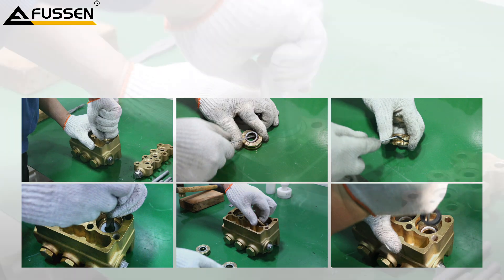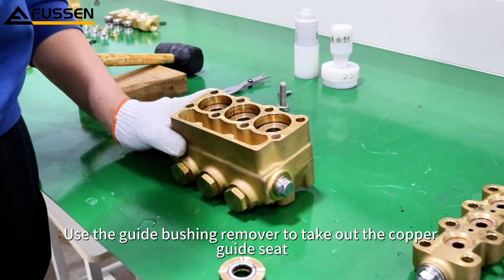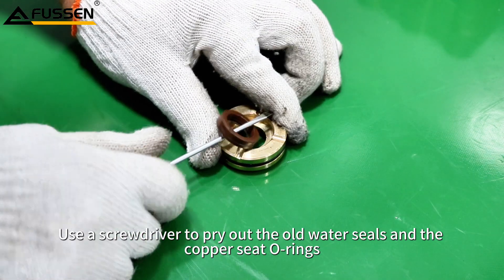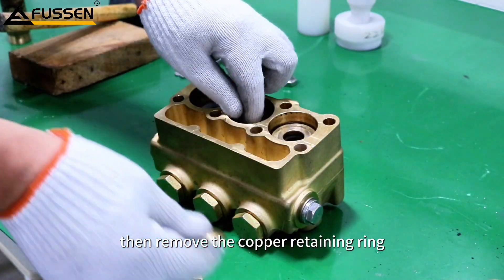Disassembling the Pump Head Seals. Use the Guide Bushing Remover to take out the copper guide seat. Use a screwdriver to pry out the old water seals and the copper seat O-rings, then remove the copper retaining ring.